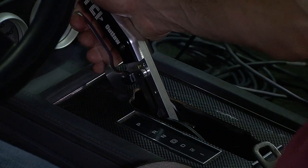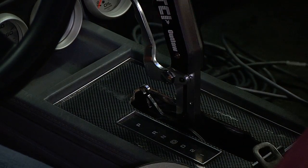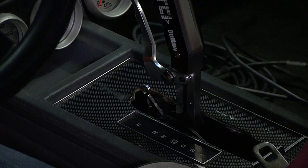Verify shifter adjustment before starting the engine. Vehicles should only be in park or neutral, as severe transmission damage will occur if the unit is operated between gears.